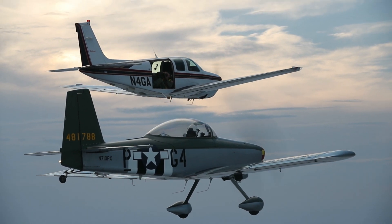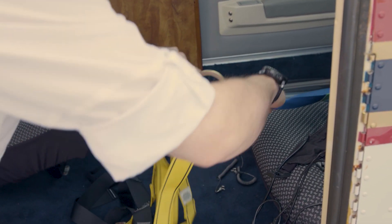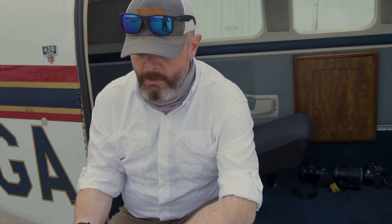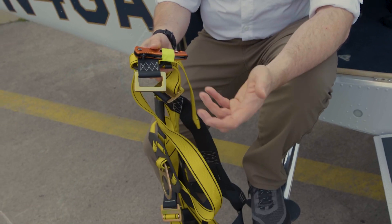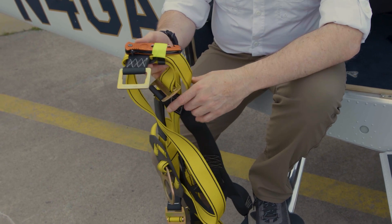First thing we do is set up a harness — a hardpoint that the photographer can connect into. He's going to be wearing a harness like this. It's an industrial type harness. We've got an emergency knife on it so that if we were in a situation where we had to get out of the aircraft quickly on the ground, we could cut our way out of the harness.